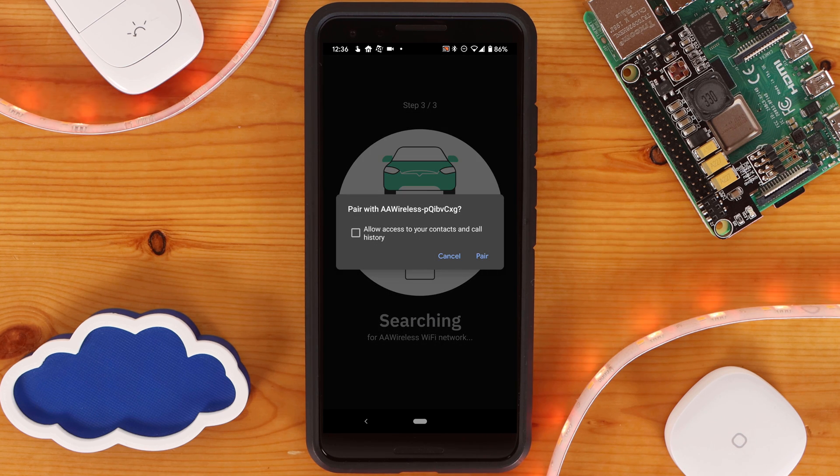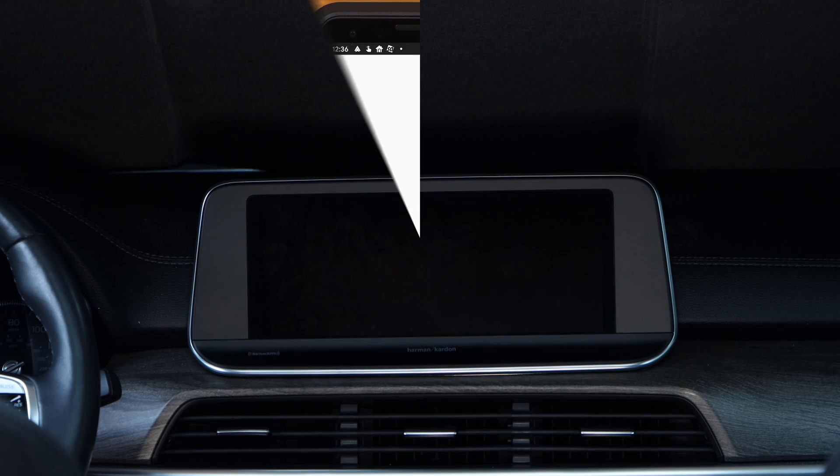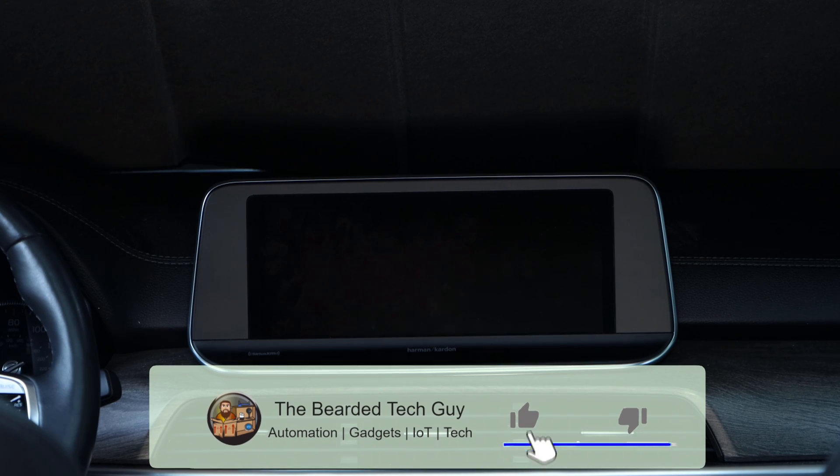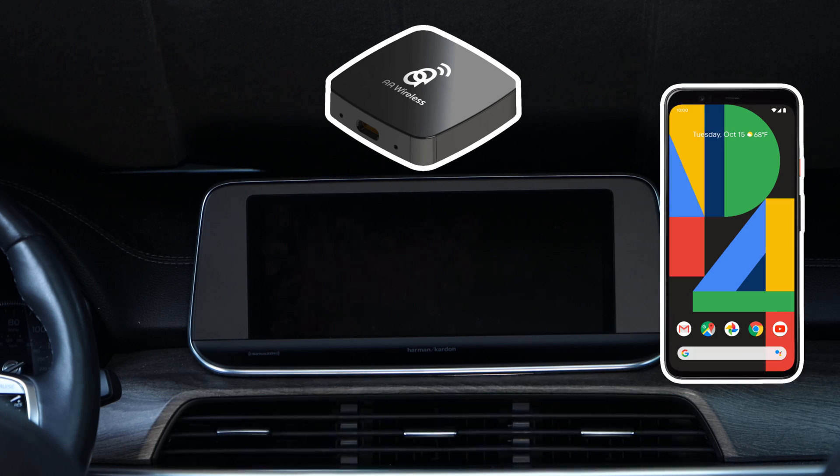You'll then get a prompt to pair your phone with the AA Wireless. Afterwards, the AA Wireless will reboot, which can take close to a minute to occur. Once done and your phone is connected to the AA Wireless, you'll get an on-screen prompt telling you to complete the setup on Android Auto on your car's screen. With the way things are currently, anytime the AA Wireless is powered on, it will attempt to connect to the second phone, which will be referred to as Phone B for the rest of this video.